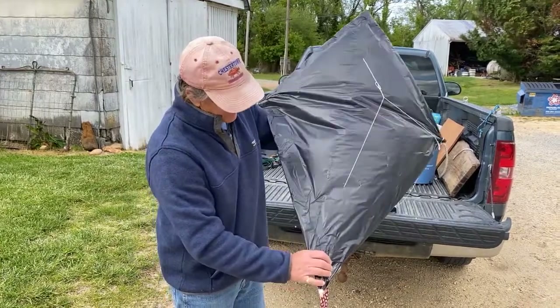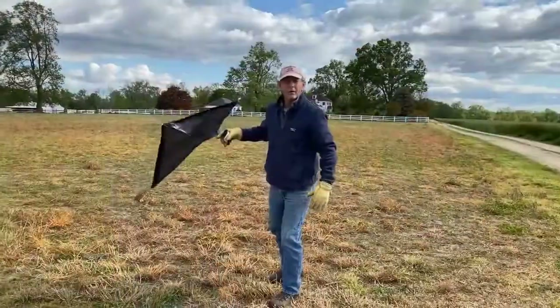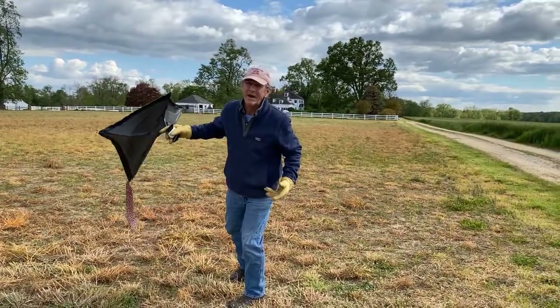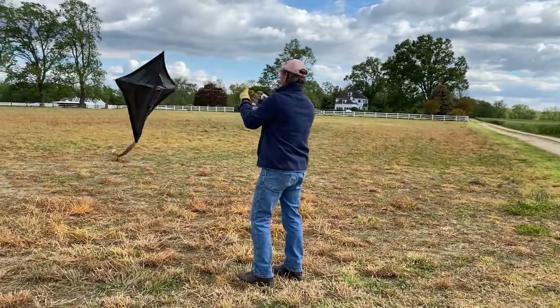Anyway, here's my homemade kite. We got a really nice windy day — let's go fly it. I just hope we have enough wind; it's got to be a pretty windy day to fly a homemade kite. Let's see how we do.